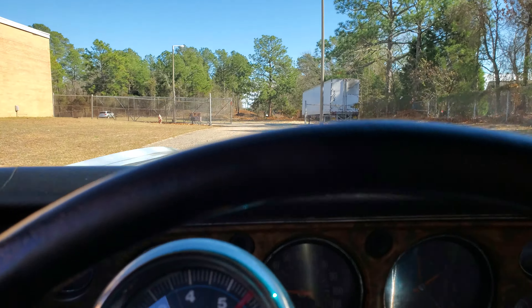Not shy in the power department — pretty stout small block in this car. i95muscle.com is our website. Facebook, Instagram, and YouTube are all i95muscle.